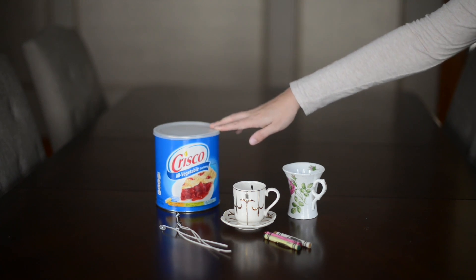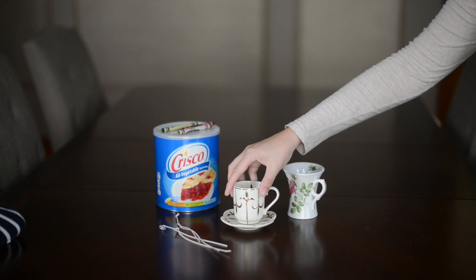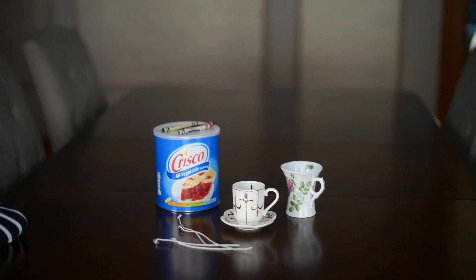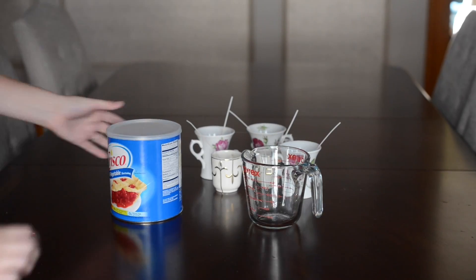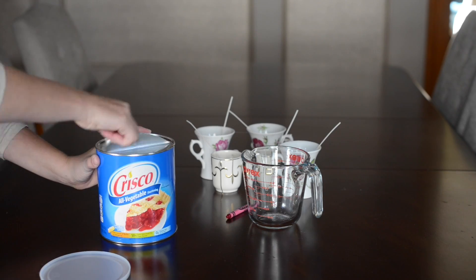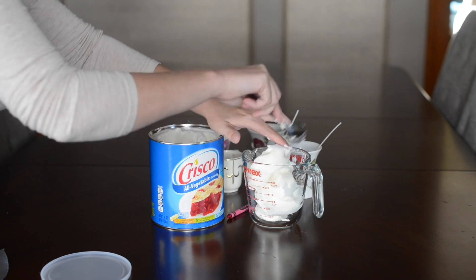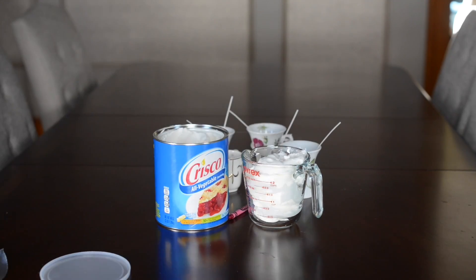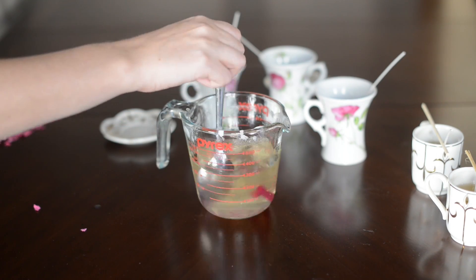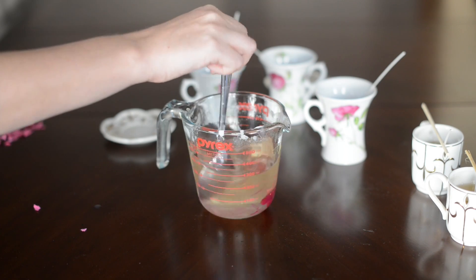What you need to make these are Crisco, crayons, some containers — I found these cute little teacups at the thrift store — and then you need wicks. First glue your wicks into the bottom of your container, then add the shortening to a container that you can microwave. After you microwave the shortening it'll melt, then add your crayon in whatever color you want and mix it up.